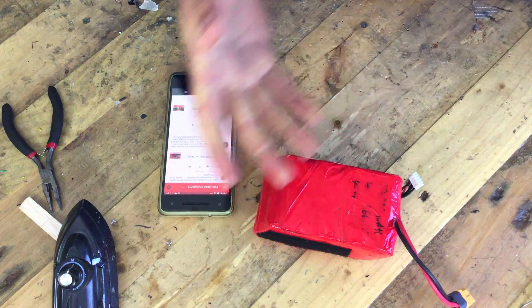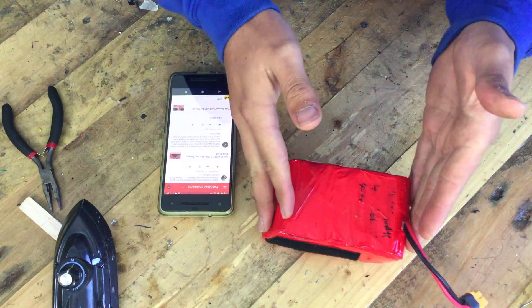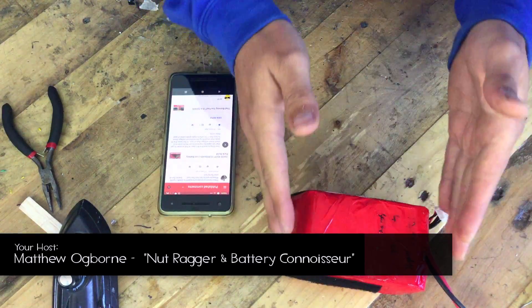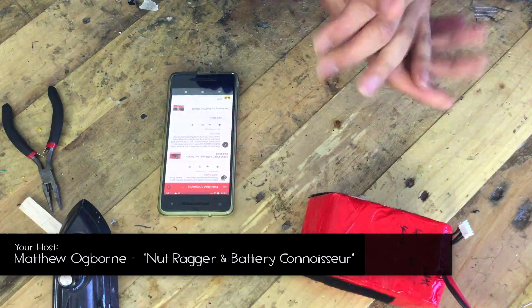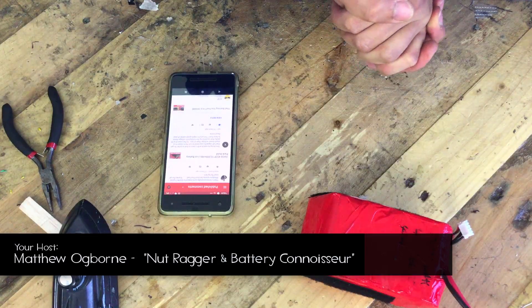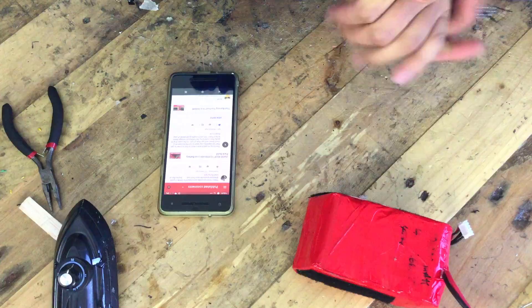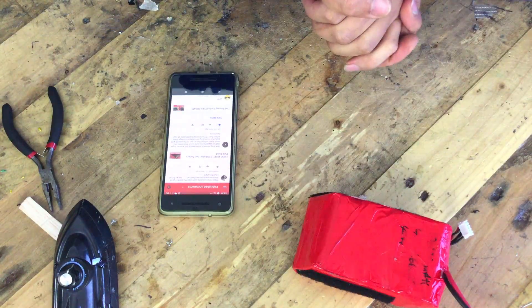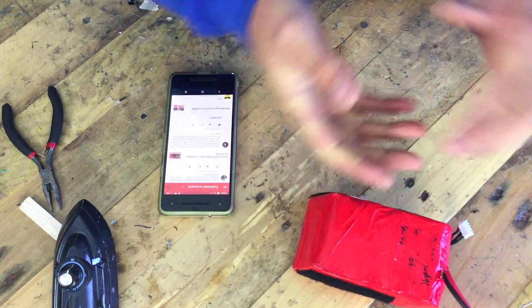Hi, I'm Max and in this video we're going to be discussing your questions which came in about the 10,000mAh 26650 Li-ion battery pack. If you've been to watch that video you'll see there's a whole host of comments down in the comments section, and that's why I'm making this video — to answer a multitude of those questions quickly and efficiently.